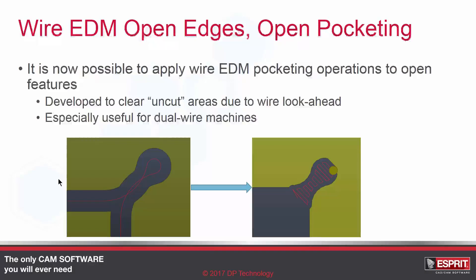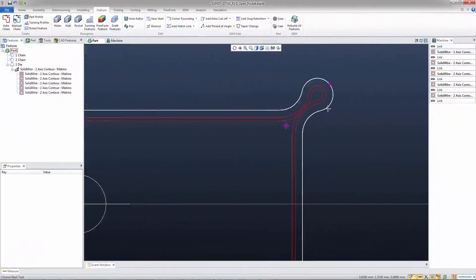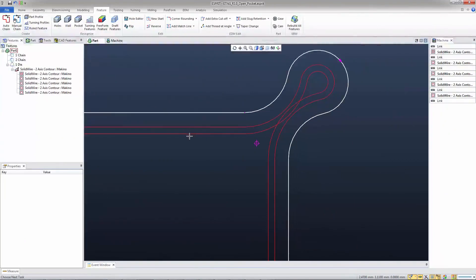Let's take a look at this in Esprit TNG. So here's our file in TNG. If you take a look here on the right hand side, you can see the rough pass, which is this one here, actually overcuts.